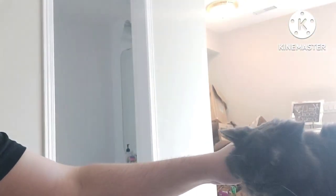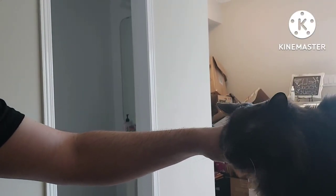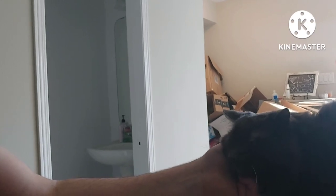Put her down. Come here, sweetie. I am giving her more scritches. I know you people, for some reason, you people like this thing. I don't get it.